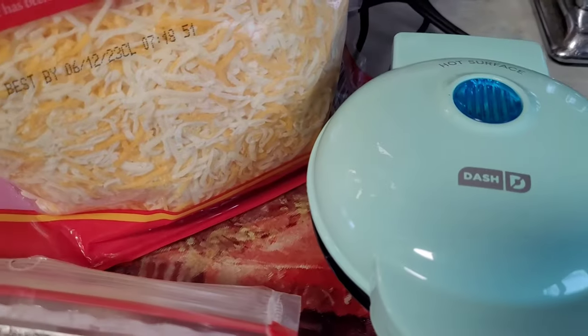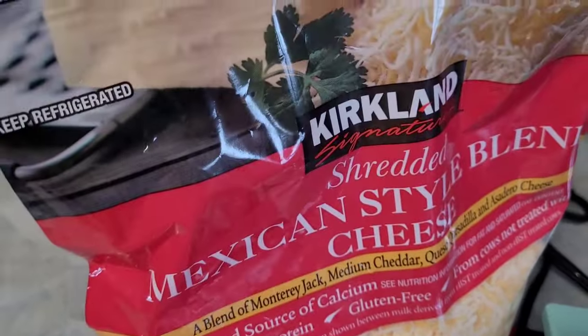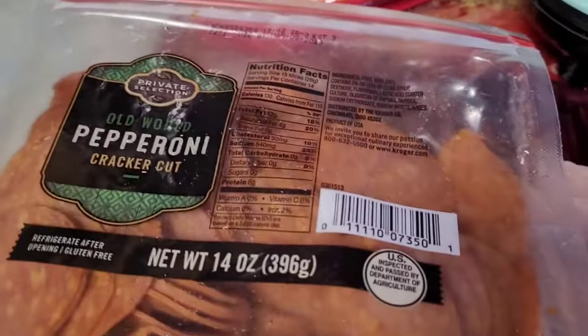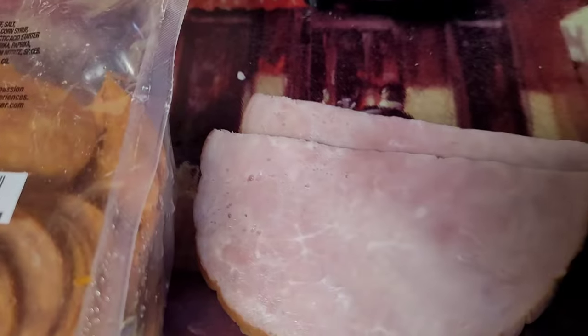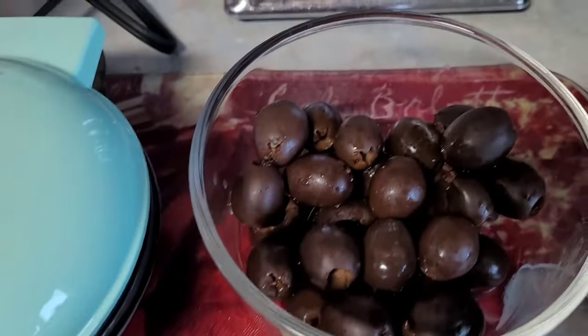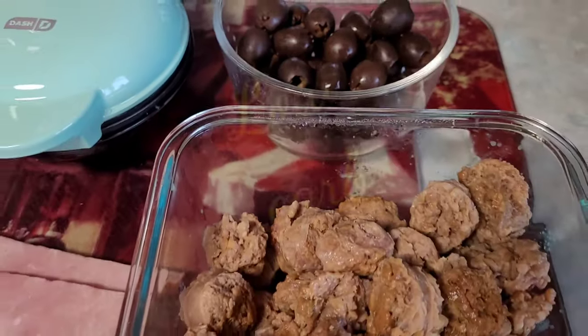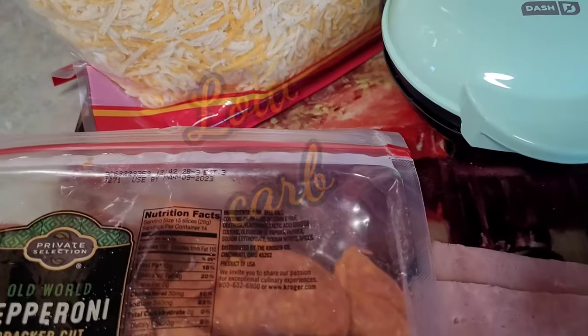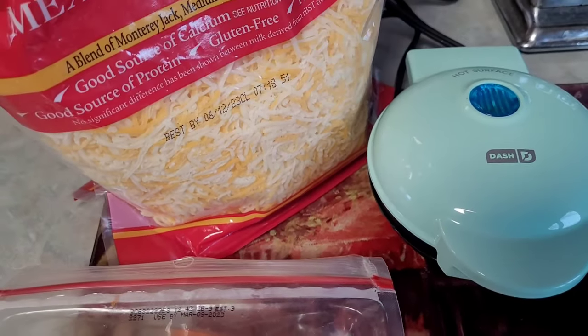I am not going to make a traditional waffle today. I'm going to use shredded Mexican cheese, pepperoni, ham, some cooked sausage, and black olives to make some low-carb treats or snacks. I'm going to make four different recipes.